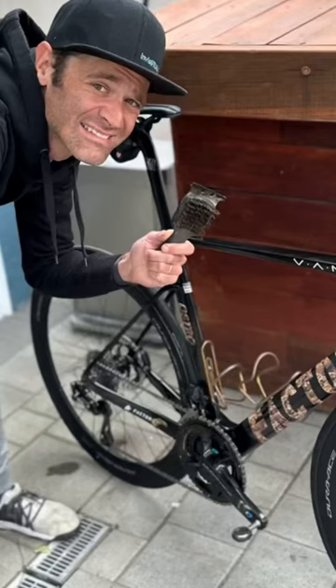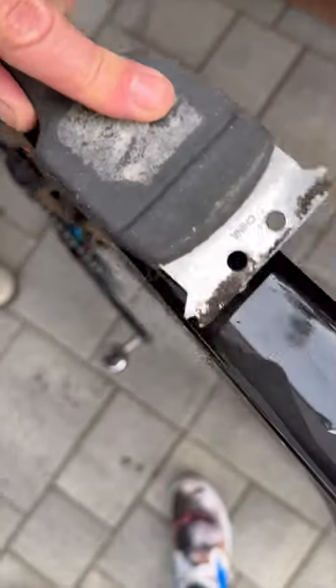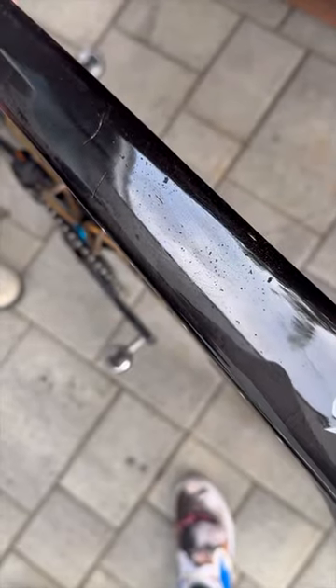I'm Phil Gaiman, and today we're going to scratch my $12,000 custom-painted brand new Factor Ostro VAM. Here's a rusty, dirty grill brush right there all over the top tube.